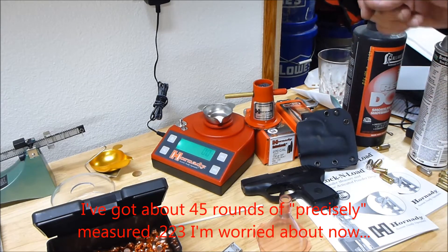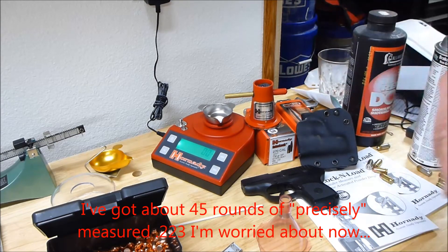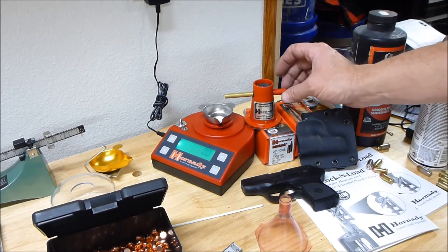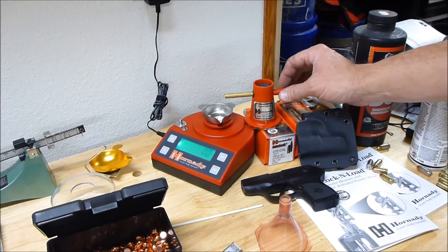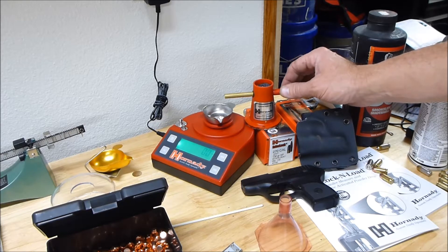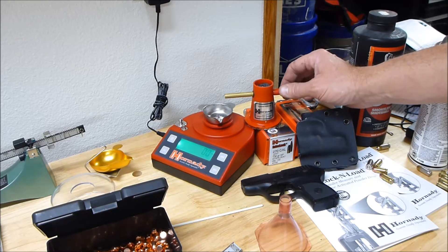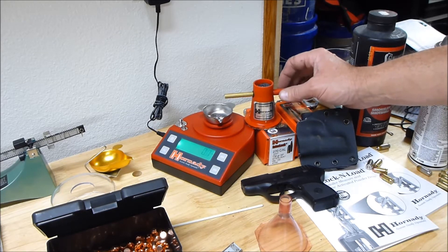I'm supposed to hit 1.8 grains. This has been on for about two hours now just sitting here warming up. And this is what I was seeing as I trickle the powder in — it'll hit 0.1, then go back to 0.0, back to 0.1, back to 0.0. It keeps going back to zero and I'm not sure what's going on.